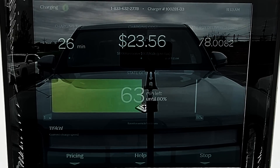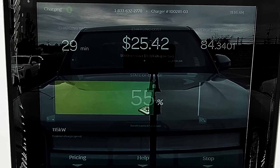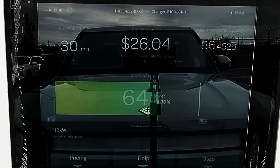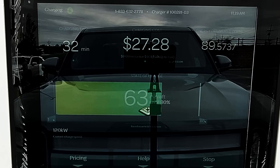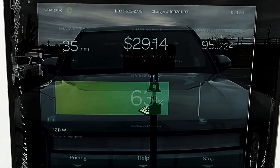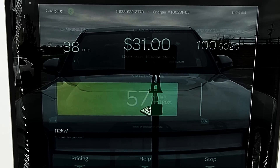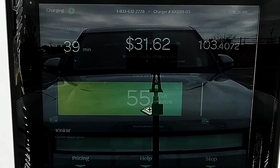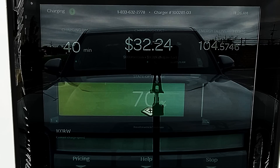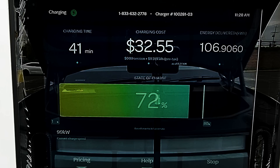It takes two more minutes to reach 50% state of charge, happening after 27 minutes of charging. After a half hour of charging, the R1T is at 56% state of charge and the charging station has delivered 85 kilowatt hour. The R1T continues to charge above 115 kilowatt until about 65% state of charge, when we see another slow ramp down. By the 40-minute mark, we're now accepting 103 kilowatt and the R1T is at 70% state of charge. We dip under 100 kilowatt for the first time after 41 minutes, with state of charge at 72%.